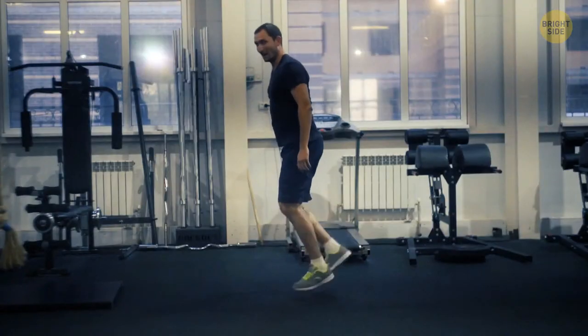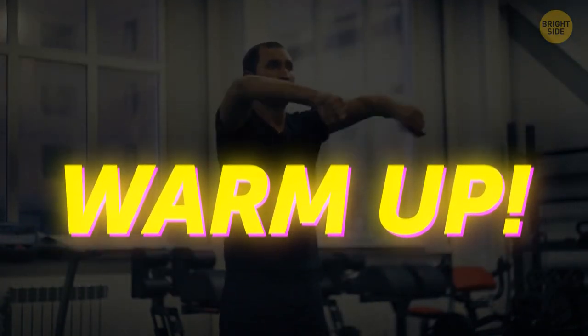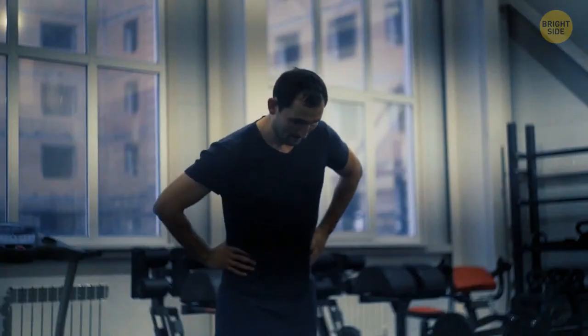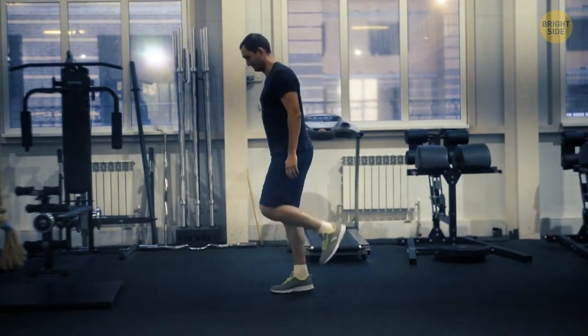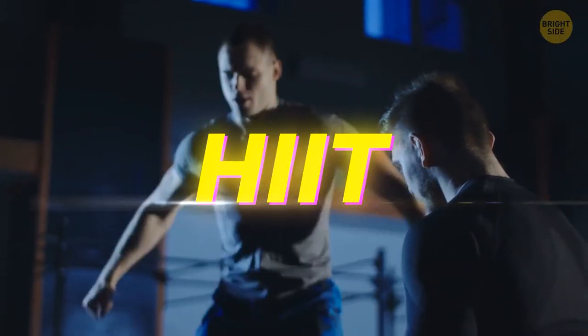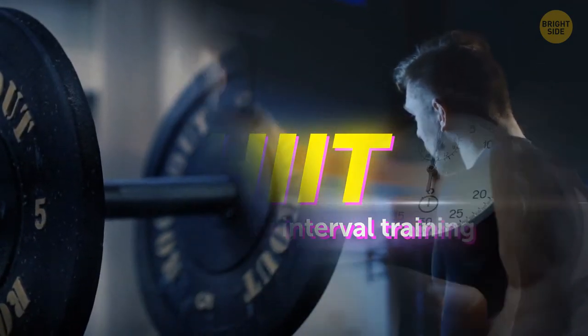Even when you don't have that much time, don't forget to warm up. Three to four minutes of warm up will prepare your body to do better throughout the entire training. It'll raise your body temperature, boost your blood pressure, and help reduce muscle soreness. It can be some jogging with high knees or jumping jacks.